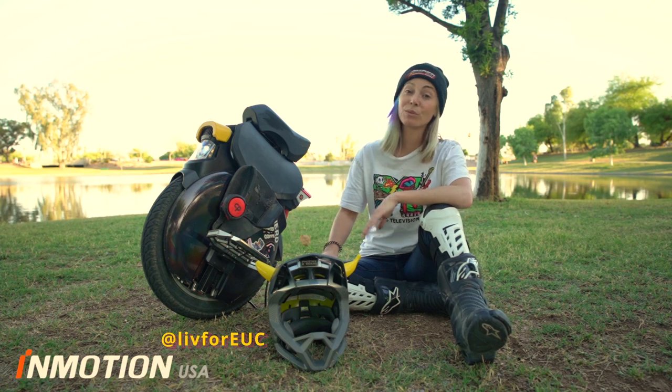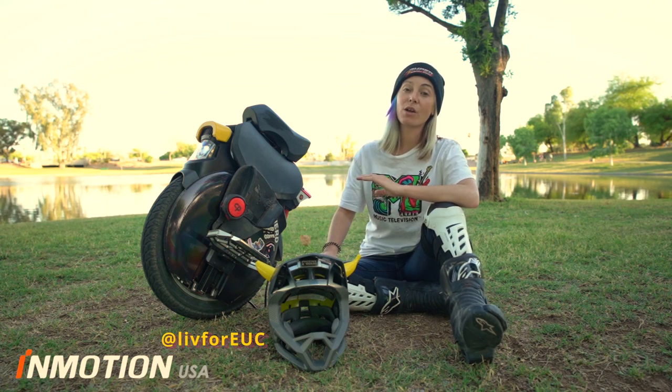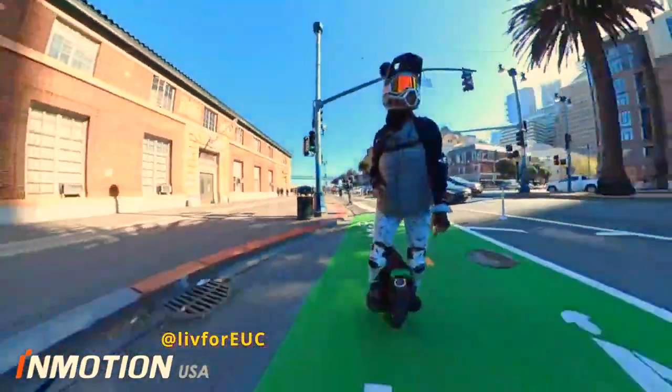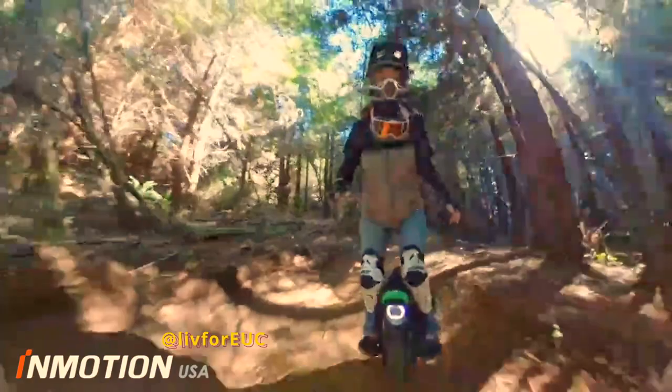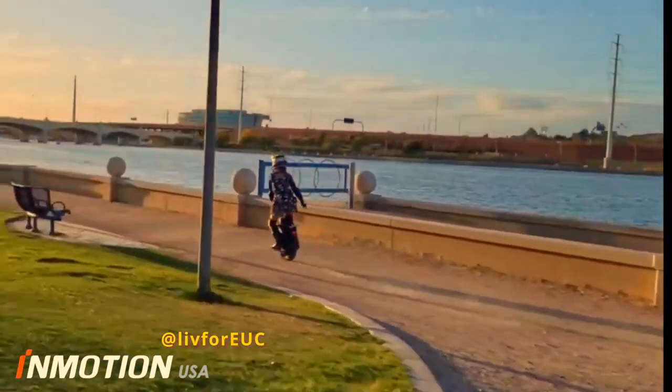I like the V11 because it suits my riding style and all my needs. I go on group rides where we go on all different kinds of terrain — where we'll be in the city, where we'll be on pathways, go on dirt, where we'll go down trails and along the canals. The V11 handles it all.